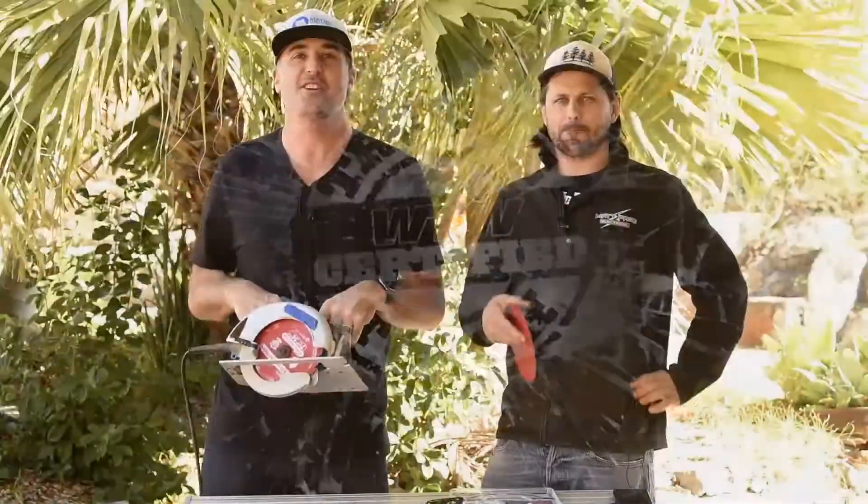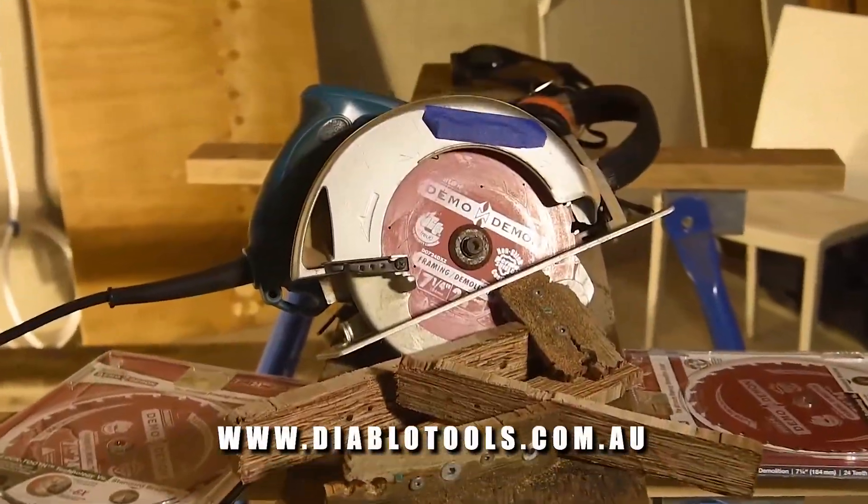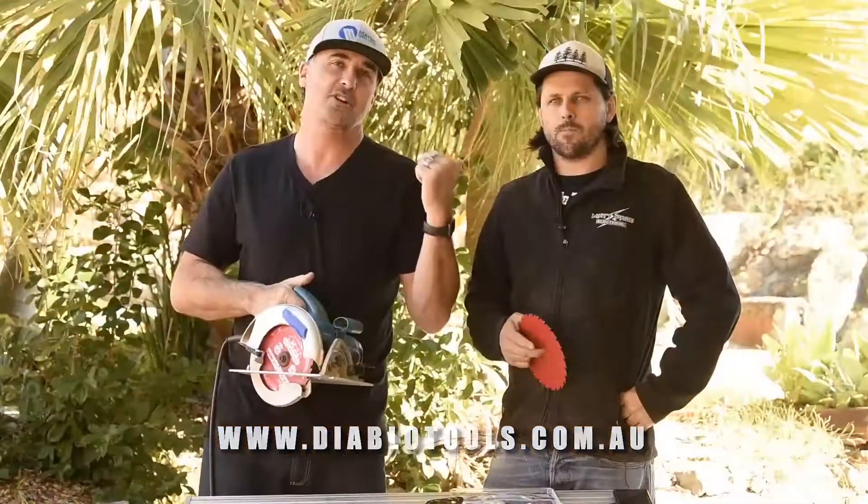Thanks guys and girls for tuning in for another What Tradies Want tradie tough test with Jamie and Pagey. Make sure you check out the Diablo blades in store next time you're in the market for a good quality demo blade. Matty's got a full review in the next issue of What Tradies Want as well. Until next time, make sure you stay really safe on site — we'll catch you soon.